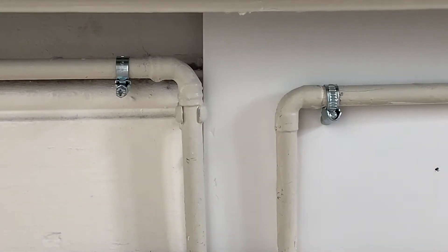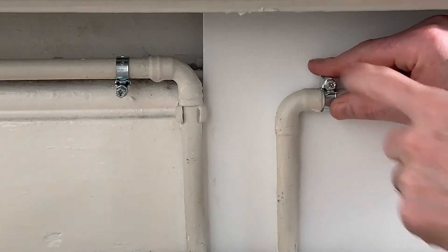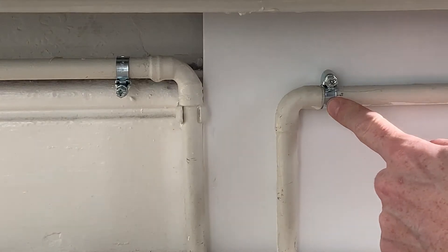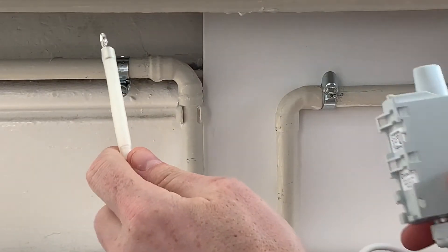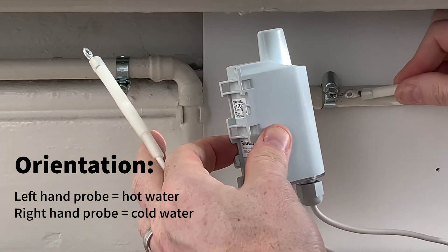We have put the clamps into position, leaving just enough of a gap to let the probes in. Making sure we put the correct probe — hot water on my left and cold water on my right.